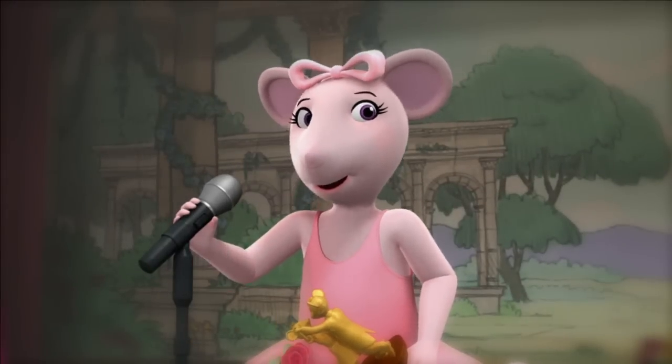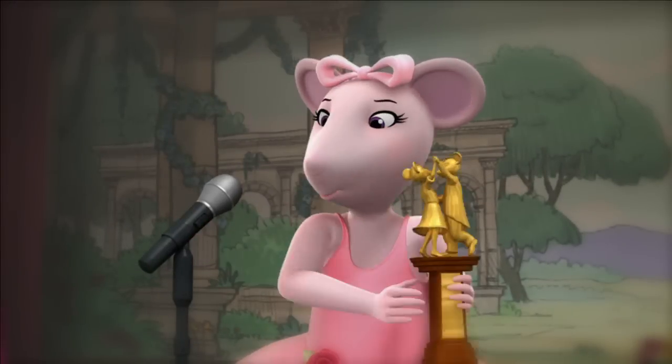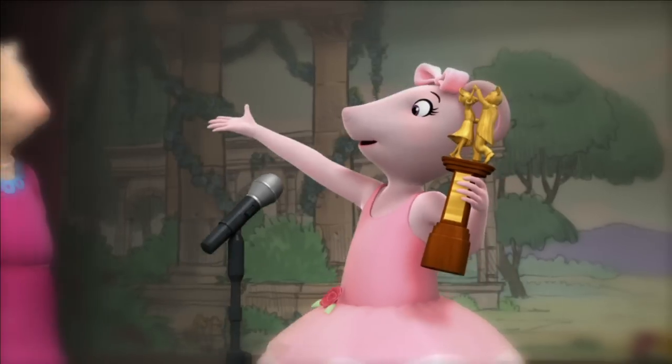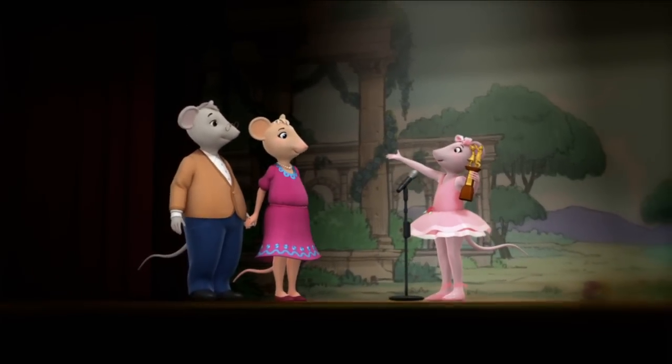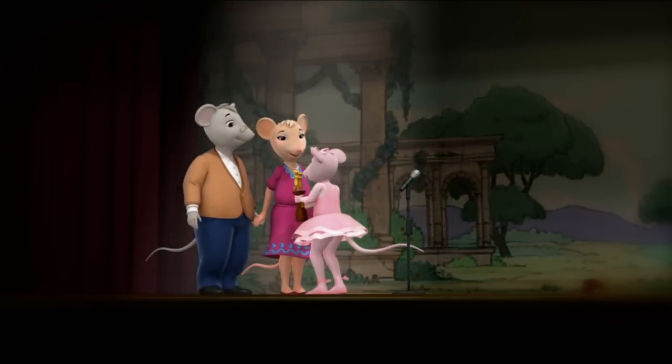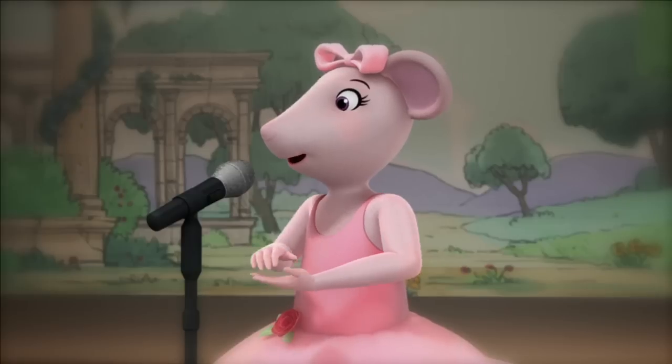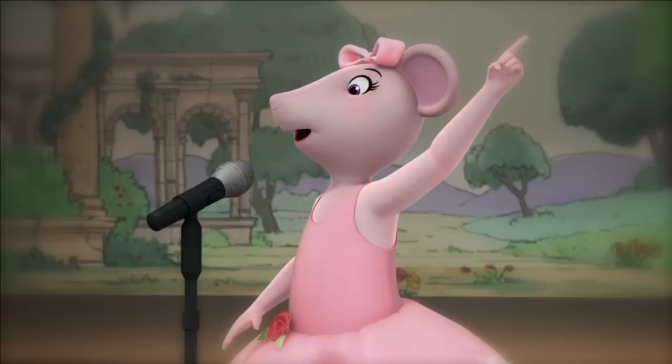Ladies and gentlemice, meet the new swing dancing world champions, Mr. and Mrs. Mousling. And that's after only one lesson.